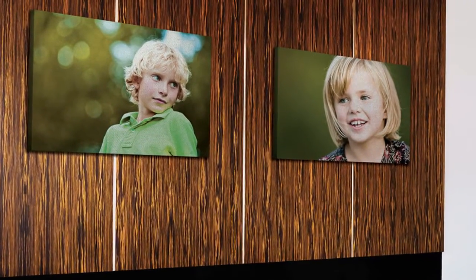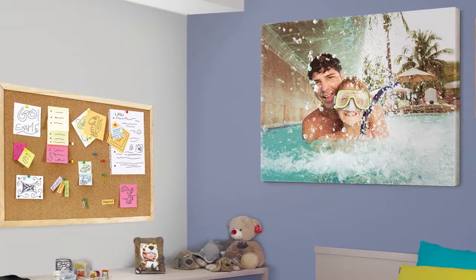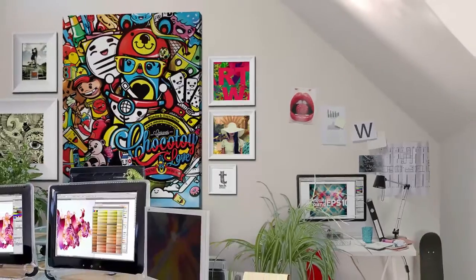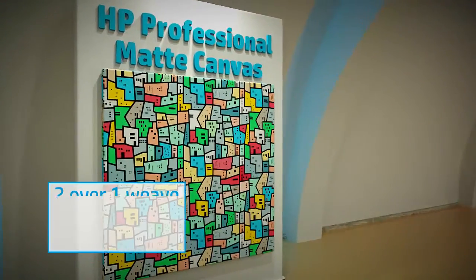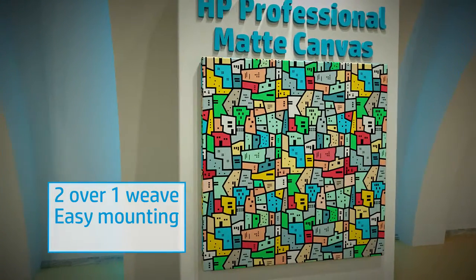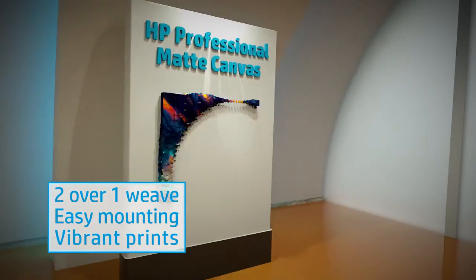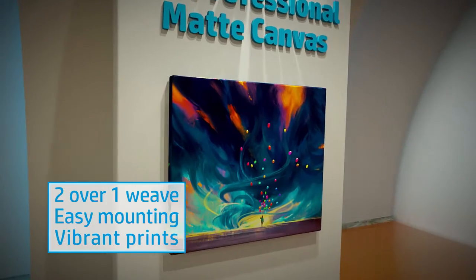Producing high-quality canvas prints on an aqueous printer at an affordable price is possible with HP Professional Matte Canvas and HP Artist Matte Canvas. HP Professional Matte Canvas is constructed with a 2 over 1 weave, which allows for durable prints while also providing easy crack-resistant mounting. The smooth bright white matte finish creates vibrant prints thanks to the larger color gamut.